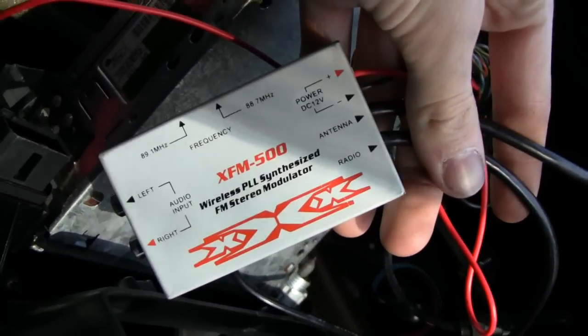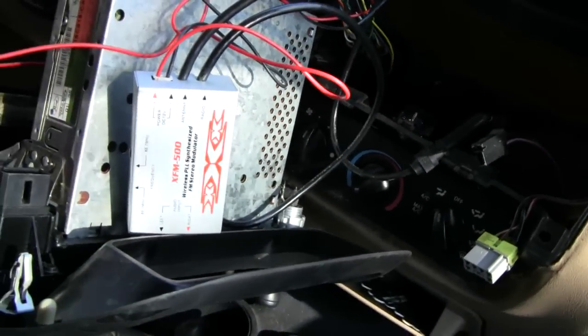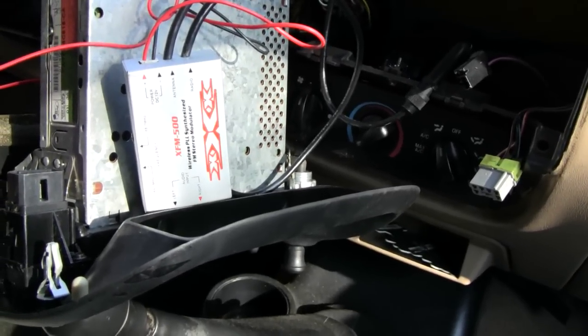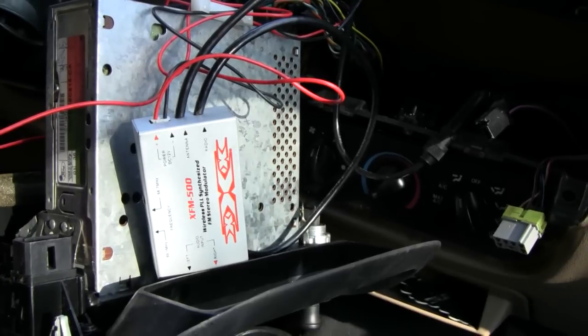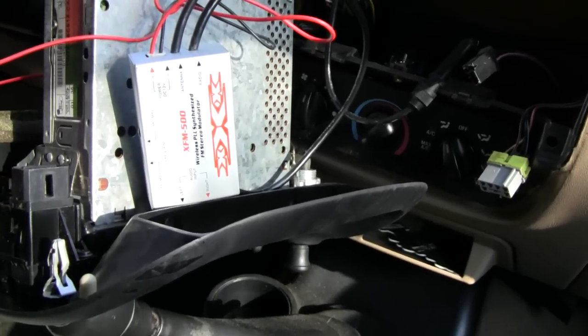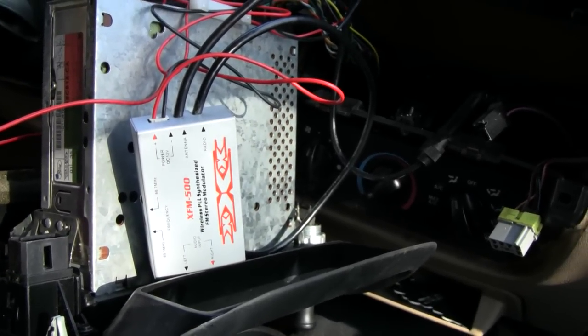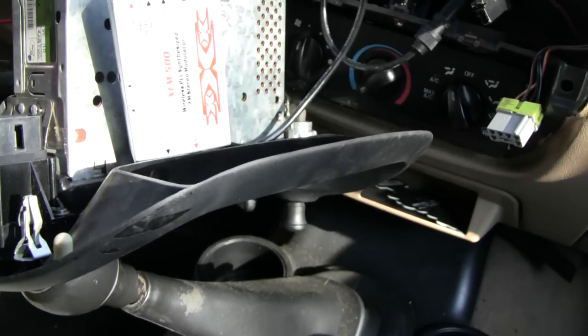When you turn it on, it starts synthesizing and you choose a station - we've got 89.1 or 88.7 - you find one that's clear or close to clear, and it puts the music right on that station. The way I think of it is like if you took two CB radios and hooked them together with a jumper coax - not that I'd recommend doing that - but it's basically the same idea on how it works.